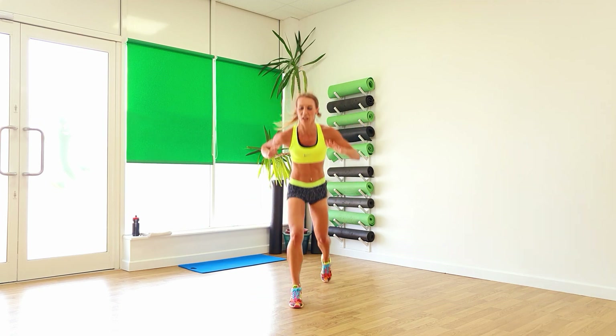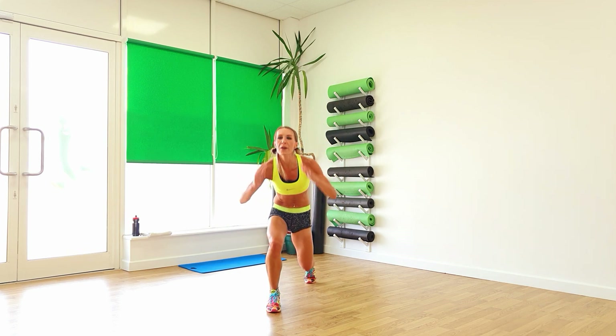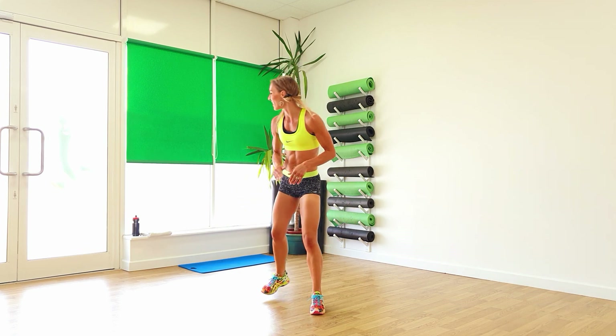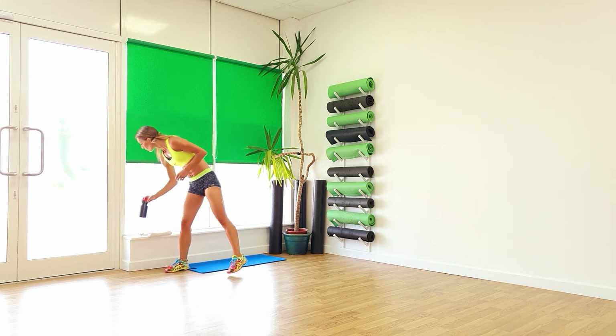Pull it in and back lunge. Four, three, two, and one. Well done. If you weren't warm before, you are now — or you should be.